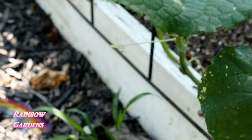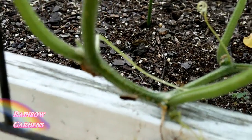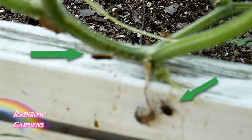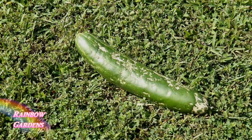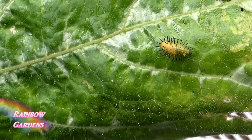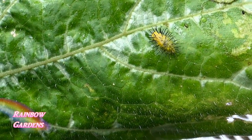Here are some squash bugs that were on my cucumber plant last year, and you can see all of the damage — I think I went on vacation and came back, and that's how fast they can destroy a plant. They like to hide in the dead leaves. I ended up pulling this plant out and only got one or two cucumbers off of it. They feed on the leaves, stems, and the actual fruit, so that cucumber was no good for eating.